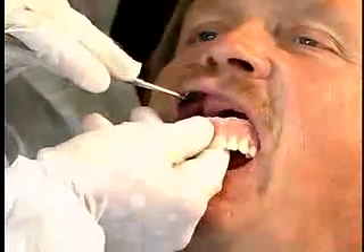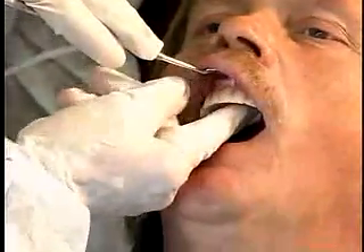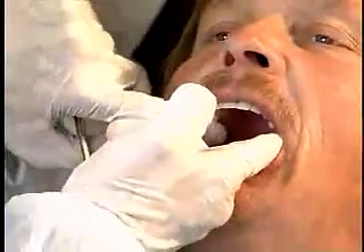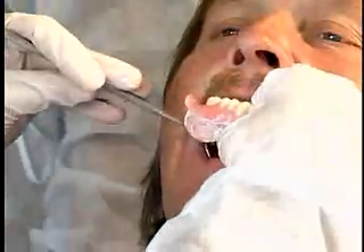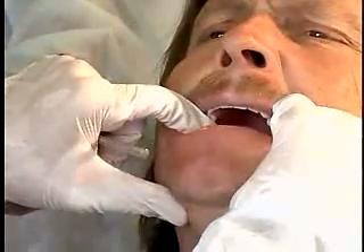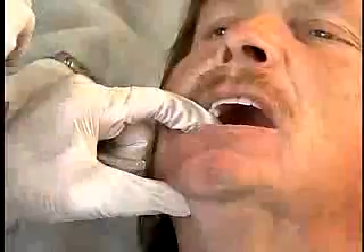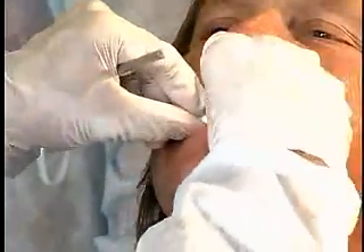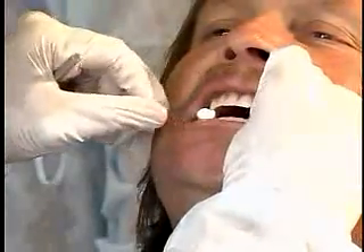Place the dentures in the patient's mouth. Let the patient close on two cotton rolls — one on the right side and one on the left — for two minutes.